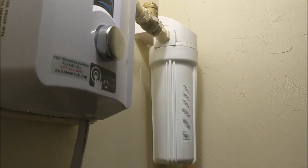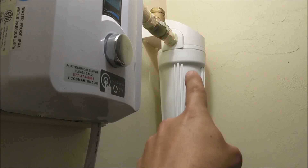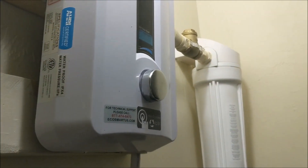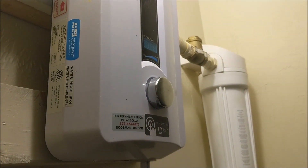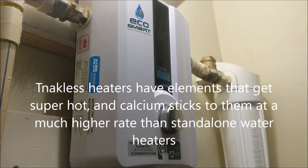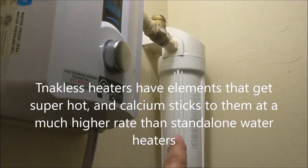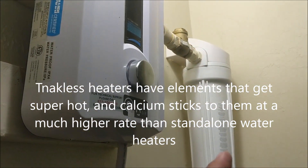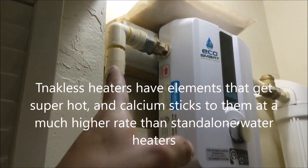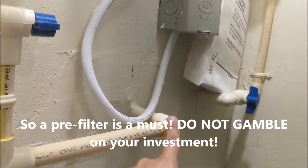I'm going to show you what it does and what you need to do regularly. It's basically a pre-filter that filters the water before it comes into the tank. The life of these tankless units depends on the water quality — if the water has a lot of sediment, calcium, or anything that can diminish the life of the heating elements, you'll be replacing this sooner. So 30 to 40 dollars on a filter will also extend the life of the unit.